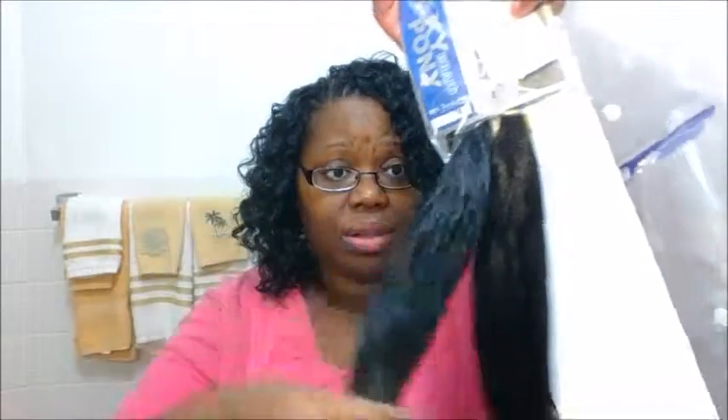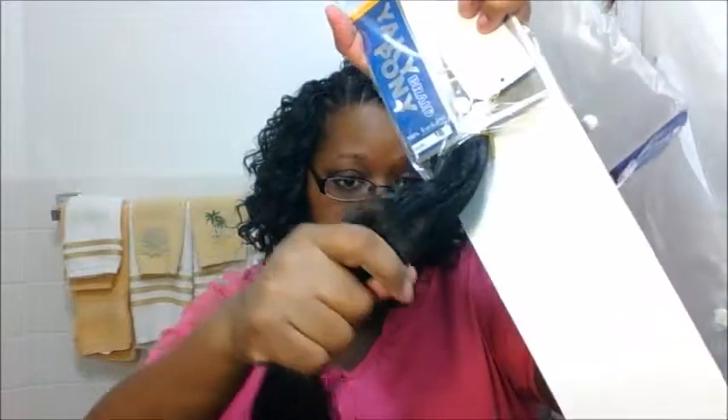This has been on my wish list for a while — it's the FreeTress Yakky Pony. There are two pieces in here and it's 100% Toyokalon hair. I did a Biba brand from my local beauty supply store last week that was similar, but this is my first time seeing the FreeTress Yakky Pony Braid. It has that little curl at the bottom, about the same length and thickness. Two bundles in this package and the hair is not wimpy at all — it feels like a beefy pack of hair. I'll probably end up doing it in my own hair since I love crochet braids.